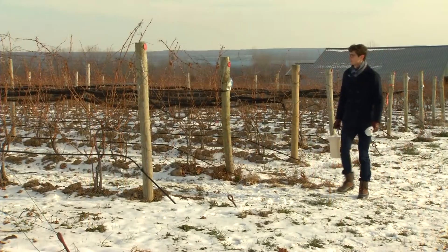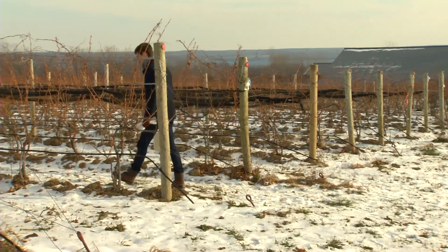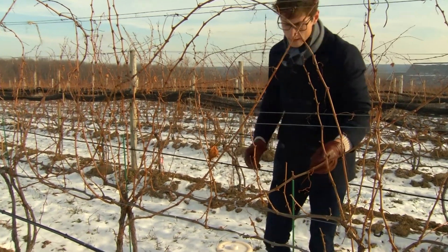And so we're trying to understand the mechanisms underlying this cold resistance so that we can perhaps breed better grapes or come up with management practices to increase their cold resistance.